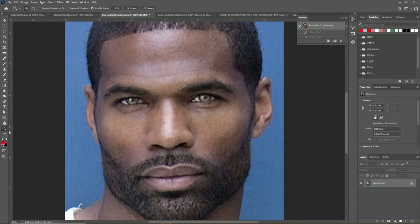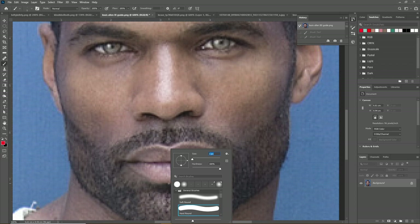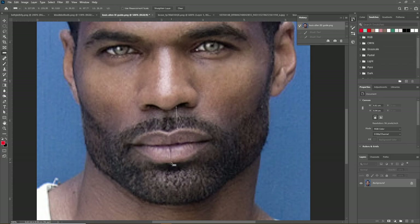His lip proportions are good and ideal. I'd like to say 1.4 to 2 times the upper lip is ideal — the lower lip should be larger. In his case, his lower lip is 1.16 times the upper lip. Though this is not a flaw, as in black people they tend to have fuller lips, especially a fuller upper lip. So this is still within reason, and his lower lip is still larger than his upper lip.